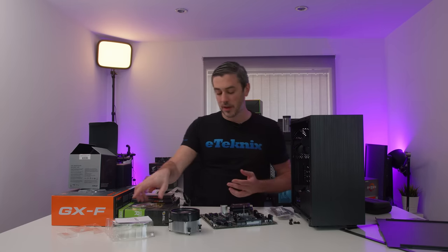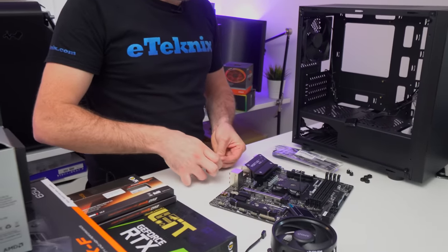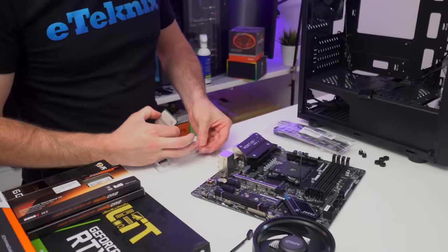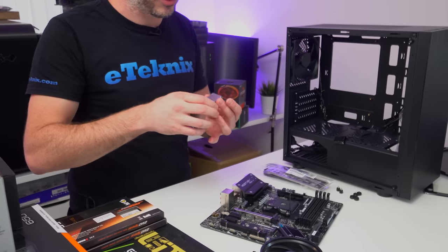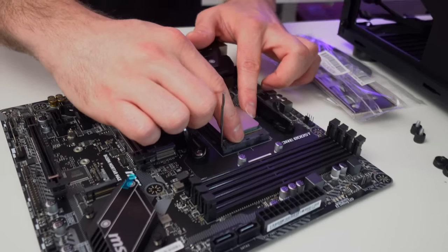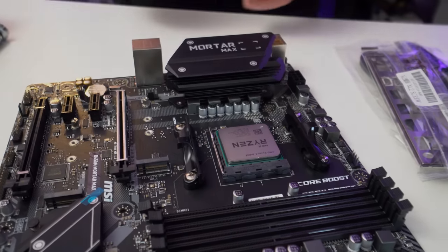It starts with the CPU. The simple way of doing this is to lift up the handle, take your CPU and drop it in. You will notice on the CPU there's a little arrow, and it lines up with a little arrow on the CPU socket. So we're just going to line it up into place and pull the lever back down.